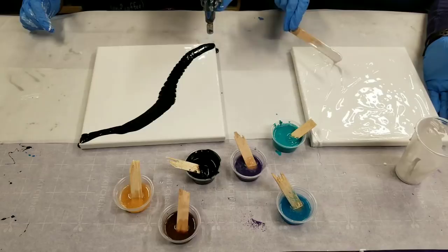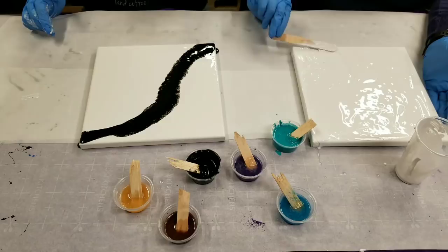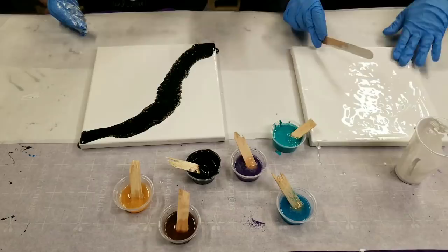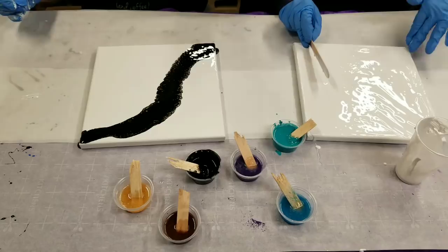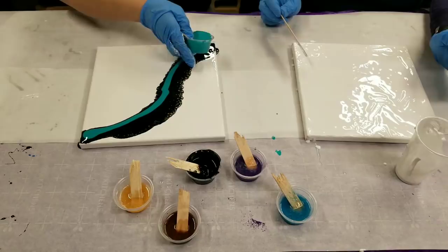All right, this is my little trusty torch, and this kind of sets them in motion. Look at those cells popping up on the edge there — it'll just keep going. Where do we get one of these torches? Can I get it at the hardware store? This is from Home Depot. It's Burns-O-Matic, about $30. I'm going to go in here now with the teal base tint.